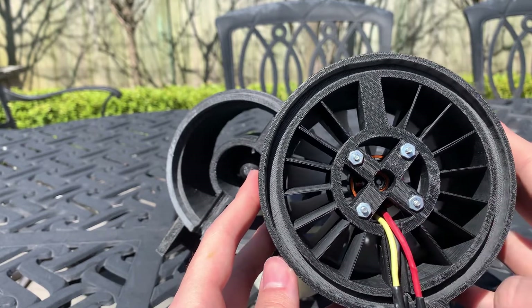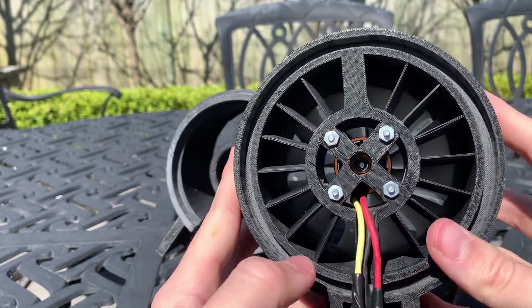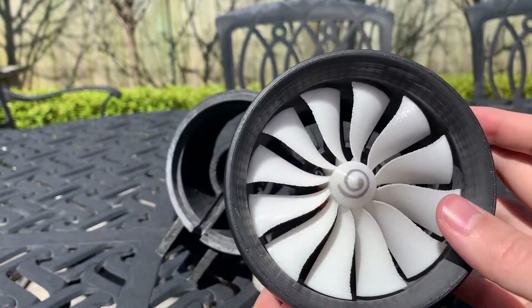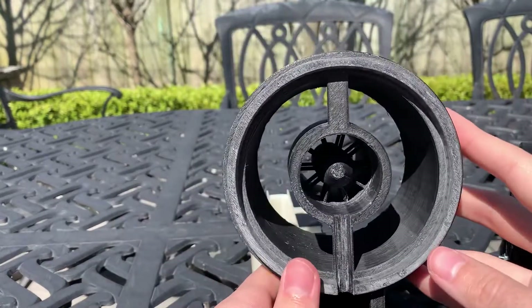You would size your battery to match whatever the motor can do. The wires here would go to the ESC, the speed controller, and that's pretty much it on the front half.